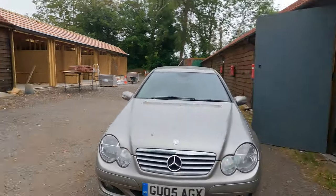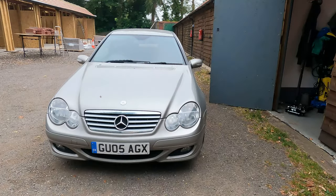Welcome back to another video. In this video, we are going to be doing an oil change on a Mercedes W203.